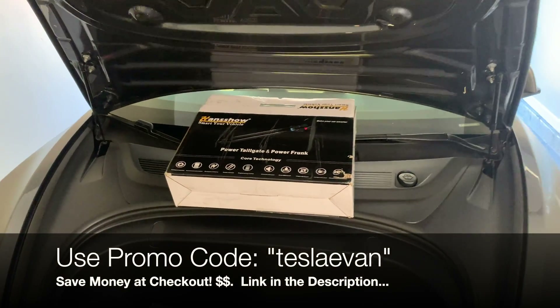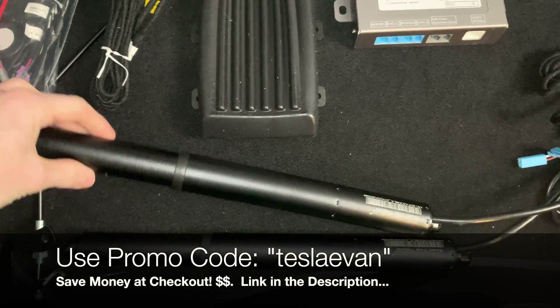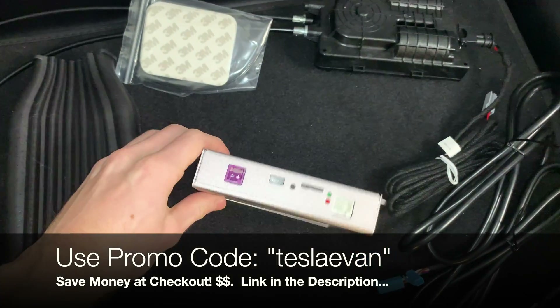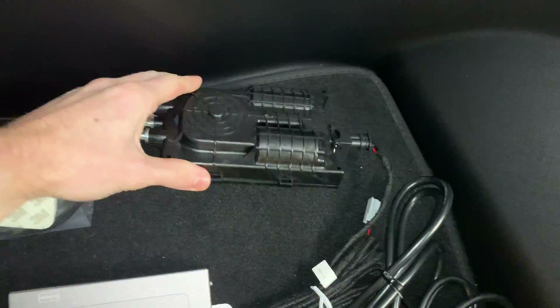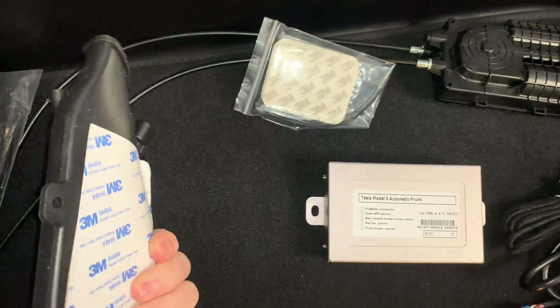What's going on guys? Hope you're doing well. In today's video we're going to be installing the Model 3 power front kit by Handshow. Just like my previous video for the power trunk, everything is all plug-and-play. It's quite easy to install.